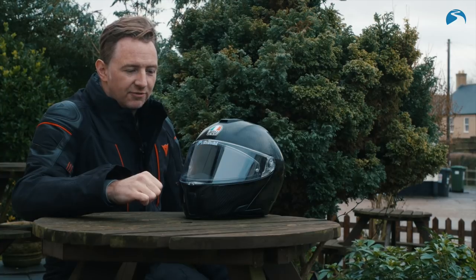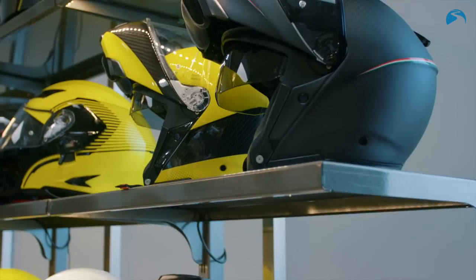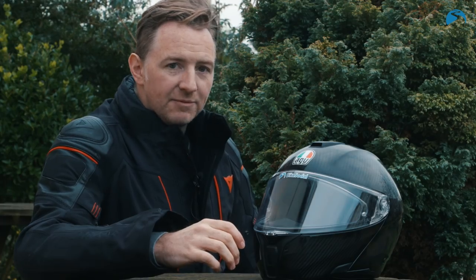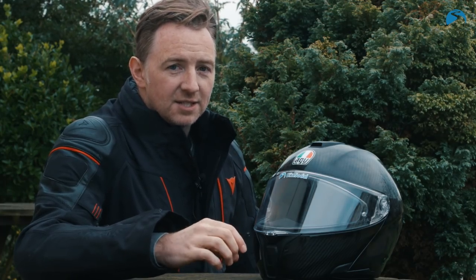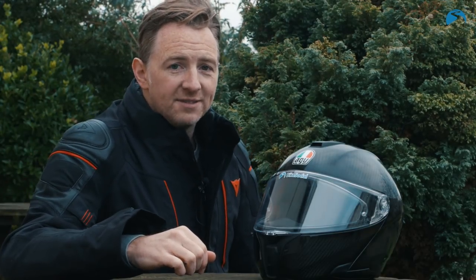£595 on the shelf for this version. There are five other colour schemes at around £670. It's a lot of money, but it's a cracking helmet — all singing, all dancing, covers all the bases. All in one ADV.